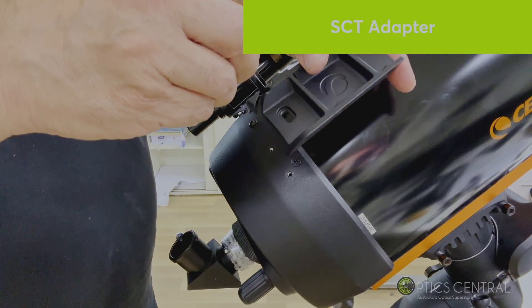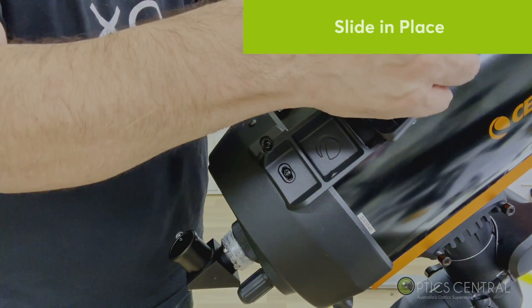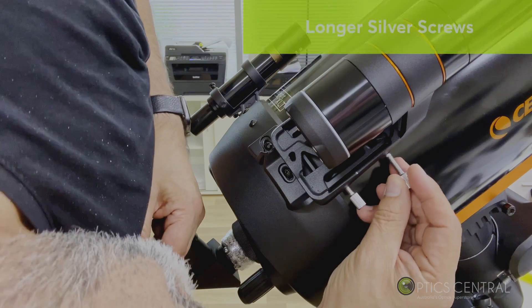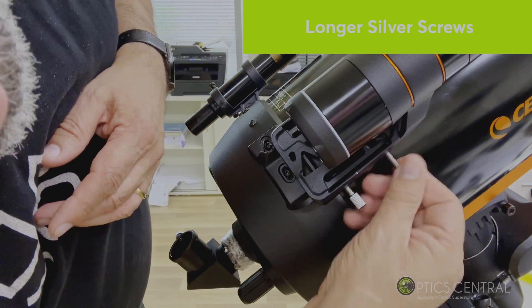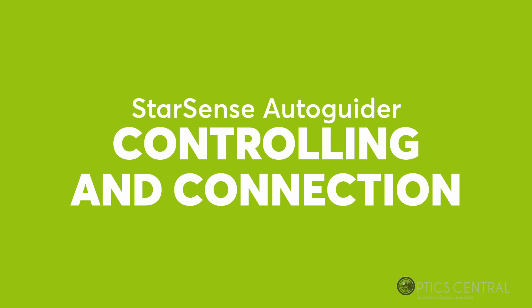I'm going to use the standard adapter that comes with the Celestron Cassegrain telescopes. The auto-guider slides into this nice and smoothly. Attach the longer silver screws into the holder on top of the mount to hold the auto-guider in place. The Celestron StarSense auto-guider comes with a camera, various adapters, cables, and user-friendly software that you can download.